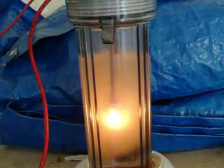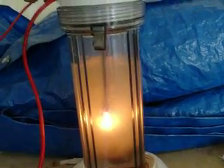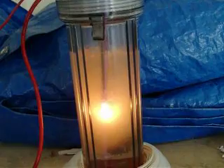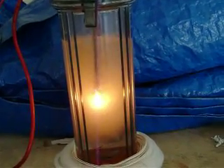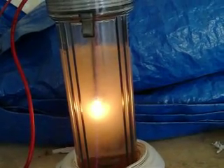Now we have the apparatus after about two and a half to three minutes. The water has heated up to the proper temperature and we can see heavy illumination on the end of the tungsten rod, and we're getting cold fusion.